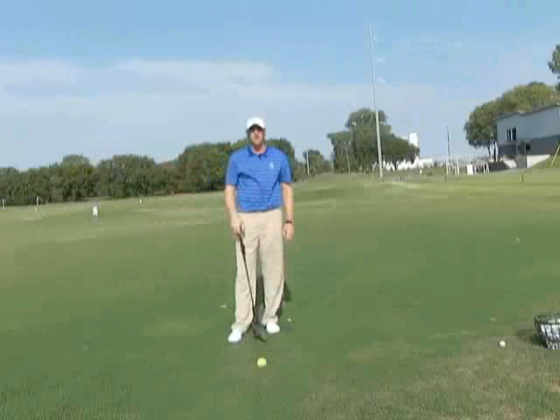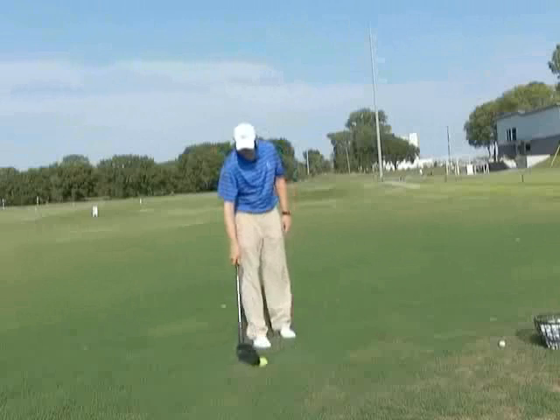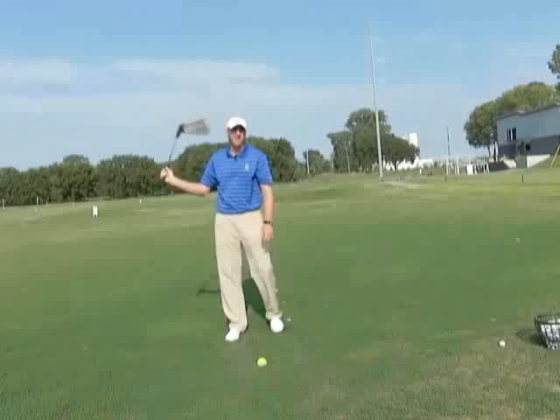So to review: get the club in your fingers in the correct position by moving your ball around on the ground, swing it back, let your right elbow fold and your right wrist cock. Those are the two aspects of loading the club with our right arm.